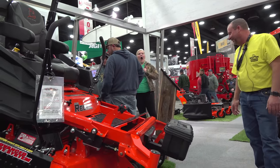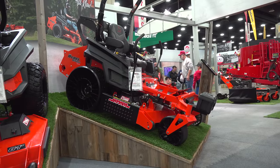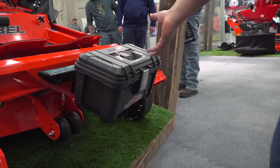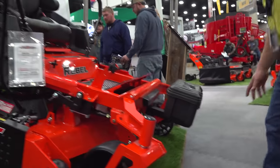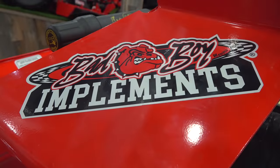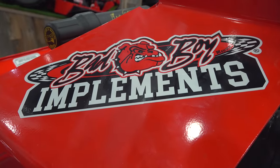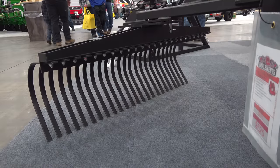Ken! Ken, over here. We're looking at attachments, not zero turns. Come on. John Deere can't put a real toolbox on a tractor. It's hard to get good help these days. I guess we'll have to go on without him. Here's a nice-looking little three-point blade and a landscape rake — we'd know more about them if Ken had done his job.